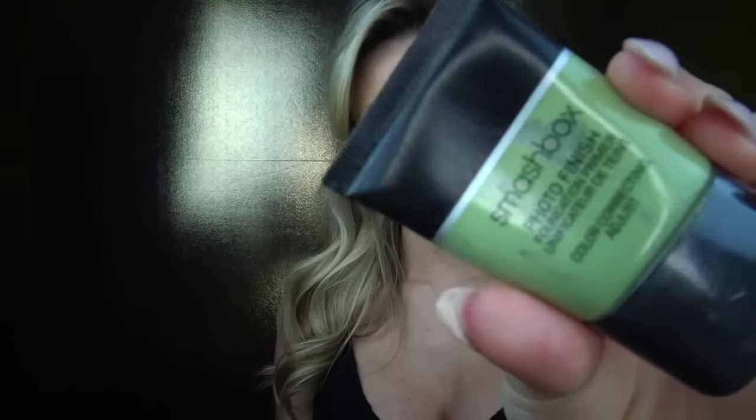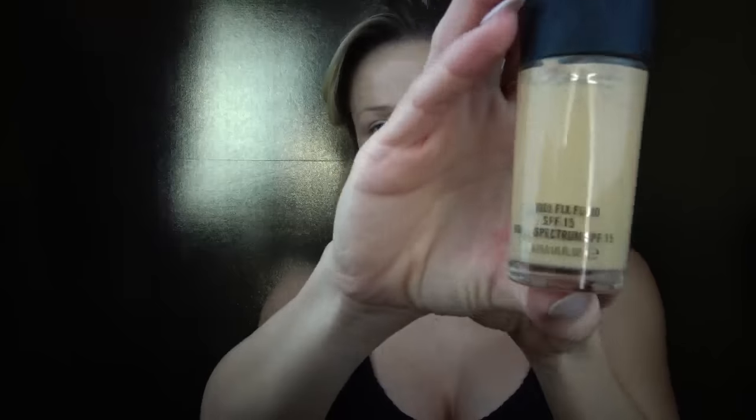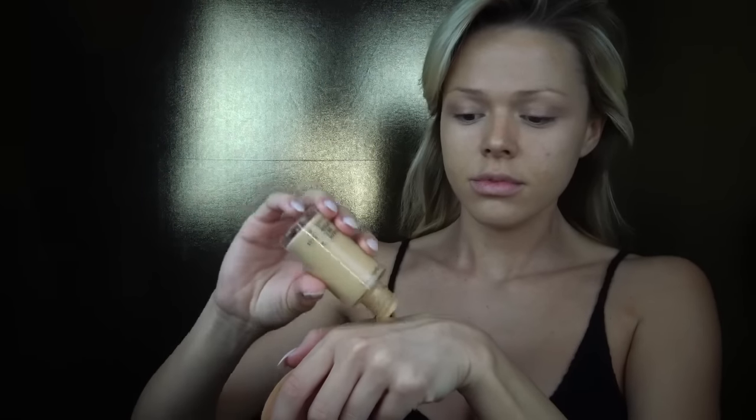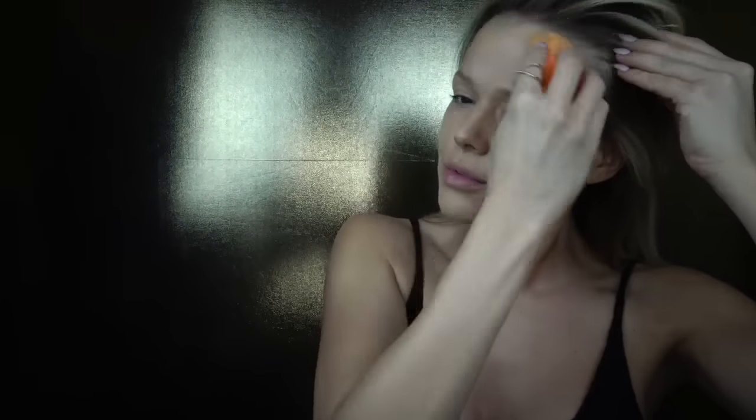I'm pulling my hair back and we'll start by putting on primer, which is Smashbox Photo Finish. For foundation I'm using Studio Fix by Mac in the color NC 20.